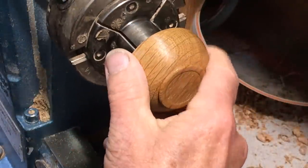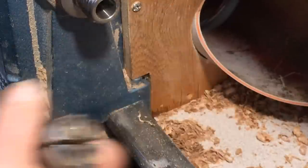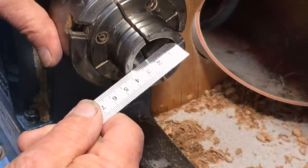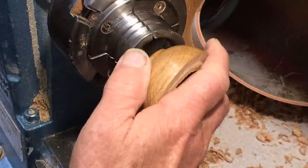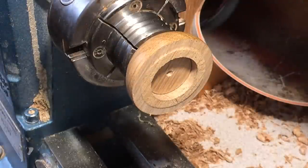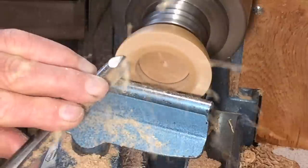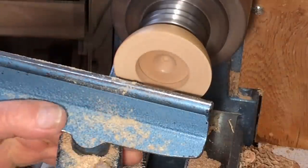Right, and that goes on to another chuck. These are 35mm jaws. And if the foot's the right size, that will grip the wood without leaving a mark. The next thing is to open up the top surface. There's a 3/8 inch deep fluted bowl gouge — just open up that little bit in the middle so I've got my depth gauge going in.